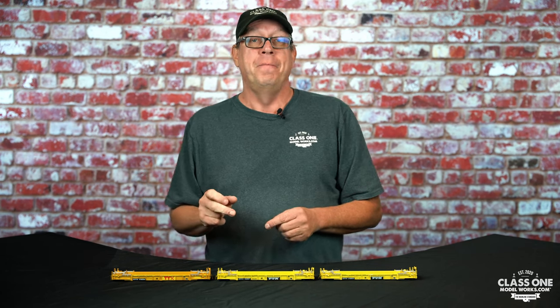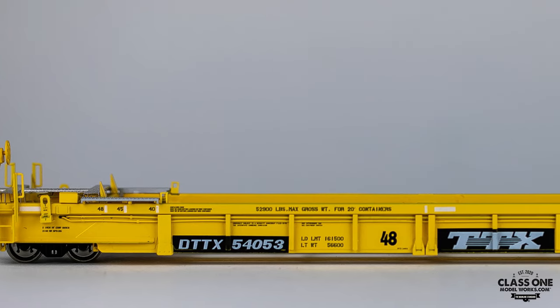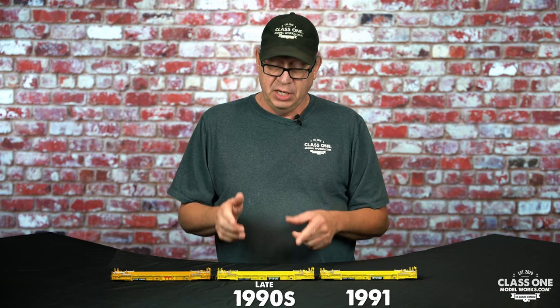The early era represents the cars built in 1991. The intermediates had some changes made to them in the late 1990s. And then the late car, which we've done in a semi-weathered fashion, features the Heritage logo from the mid-2000s. Built in 1991, the Class of 75 cars came in this paint scheme with what we call the Spiderweb TTX logo. It was current for that time and did not have the conspicuity striping, which came in during the late 1990s.